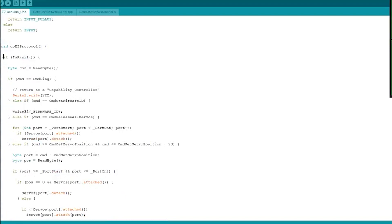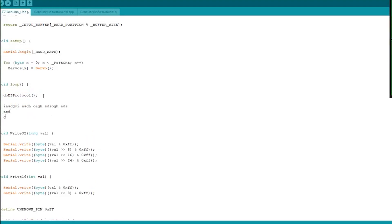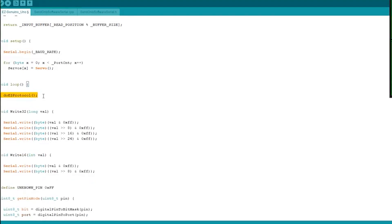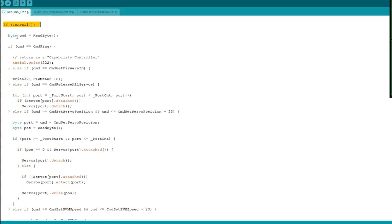In the main loop I'm just calling one function so you can put other code in there as long as the protocol runs every loop iteration, because that processes all the data inside the buffer. You'll see it checks if there's any data available before trying to read a byte so we're not blocking, and then it compares the received command to the available commands in the firmware.